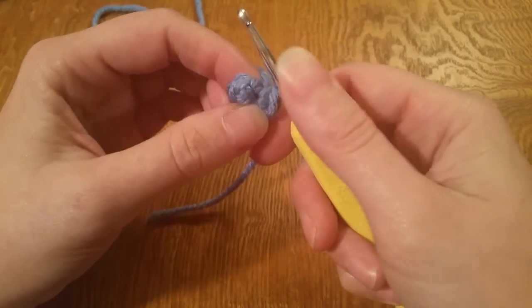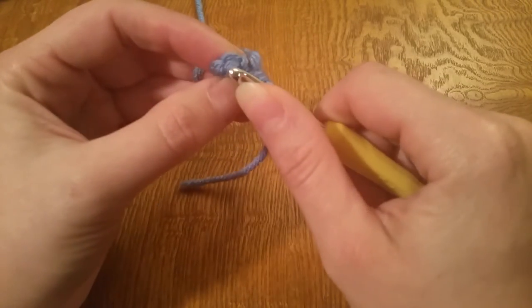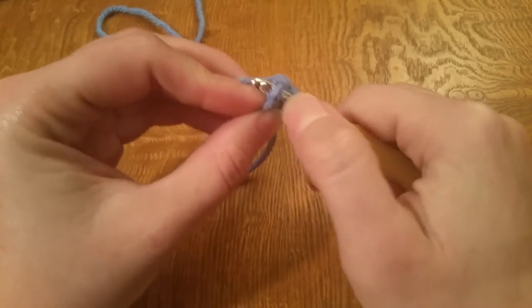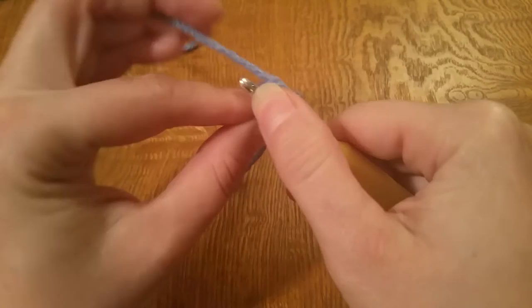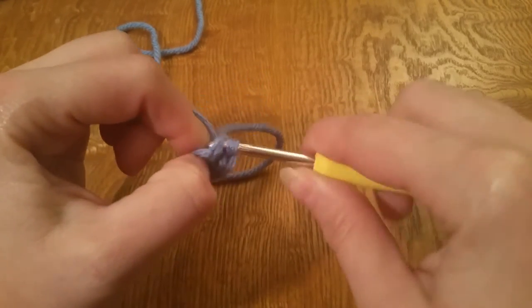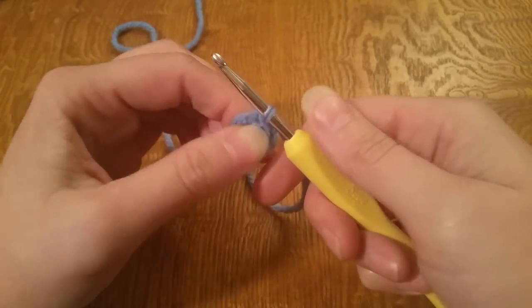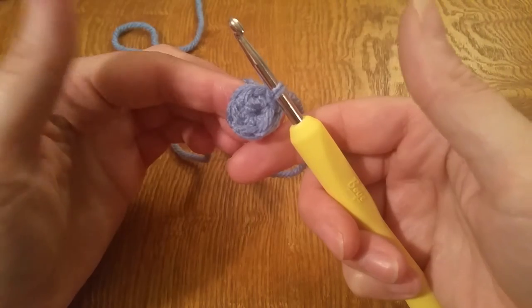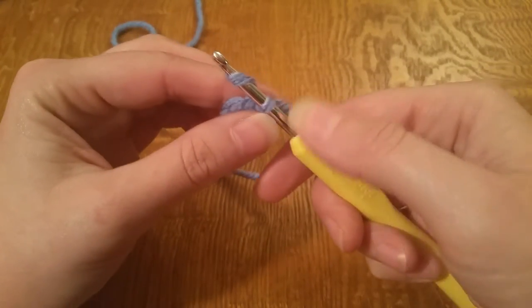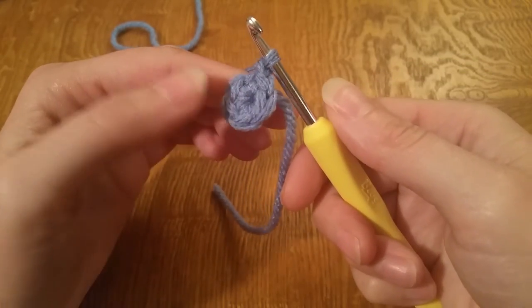To close this off we're going to close it with a slip stitch. Go back into this stitch here — this V — and make sure that you pick up both loops on your crochet hook. Now grab your working yarn, yarn over, pull through that and then pull through the loop that you have on your hook. Now you've closed it with a slip stitch. Next we're going to do a chain one — just yarn over and pull through the loop that you have on your hook.